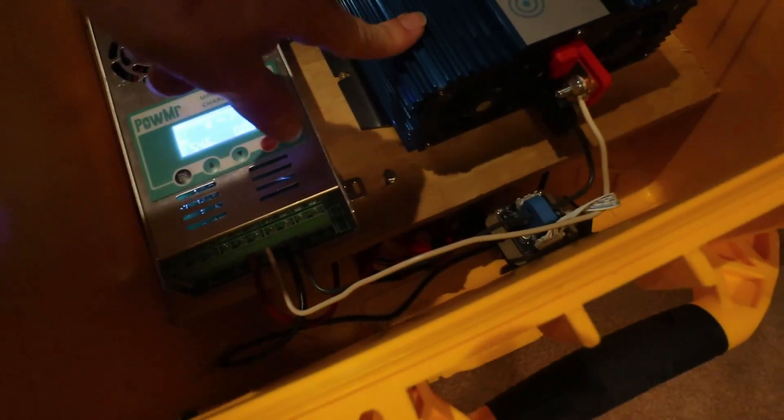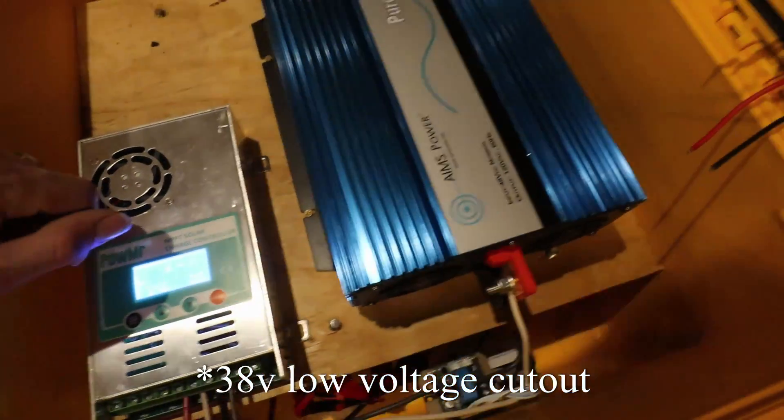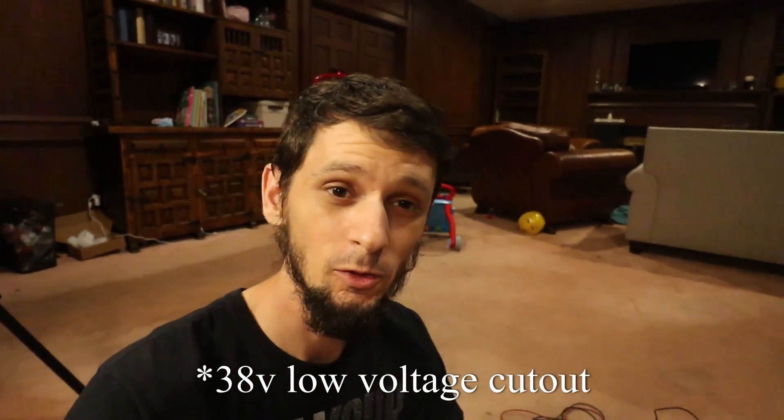Low voltage cutoff for the inverter is 45 volts and high voltage is 61 volts, so we've got plenty of capacity to work with. This is like a 3.8 kilowatt hour battery. First of all, I want to see how much load this inverter can handle.